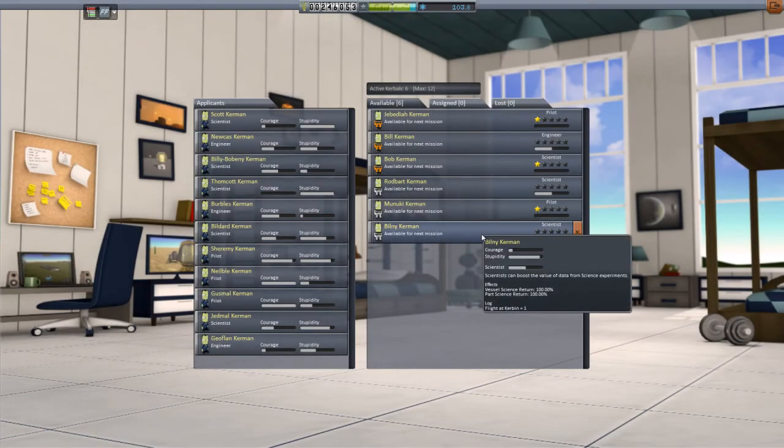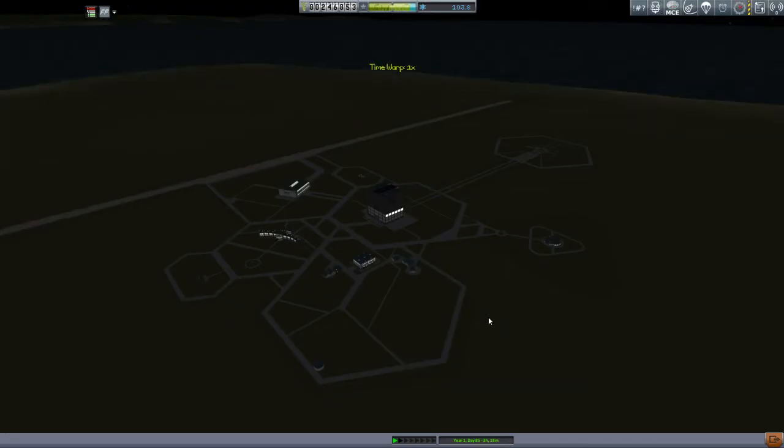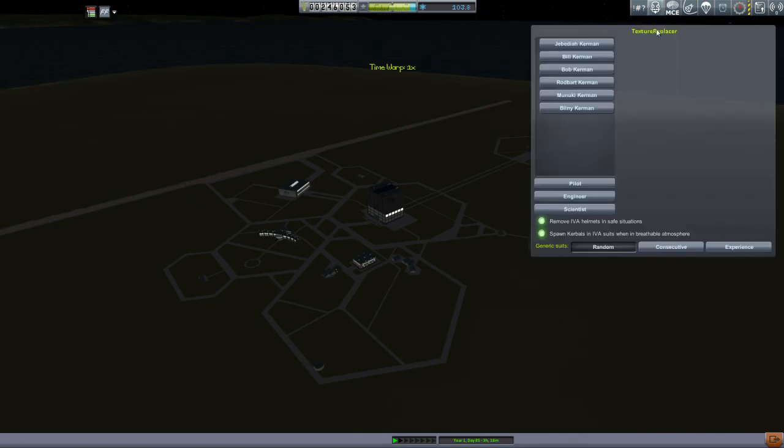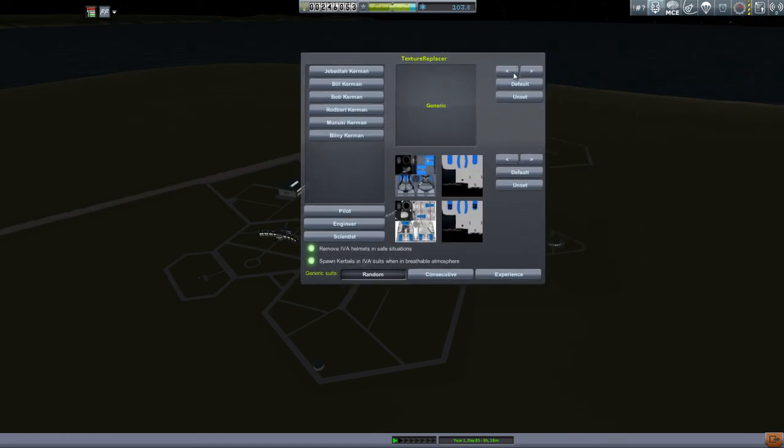Checking out the Academy, I can see now that Bilney is a scientist. So I'm going to need to get him that blue suit and put a number three on it, because he's my third scientist. I thought I would finish this off by showing you how the texture replacement mod works. It's pretty simple - you click the icon while in the KSC view, and that gives you the textures to work with. You select the Kerbal you want to play with. I thought Bilney was kind of a girlish name, so I thought I would make Bilney into a girl. You can see I've already selected the suit, and that's pretty much all there is to it.